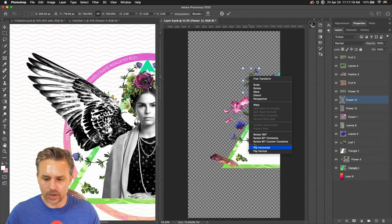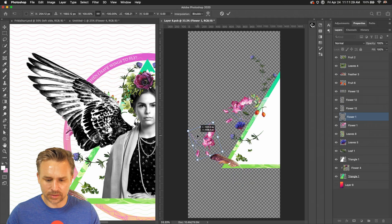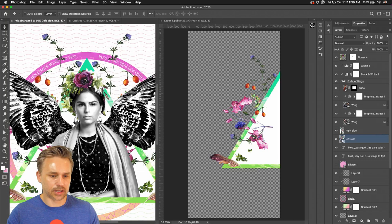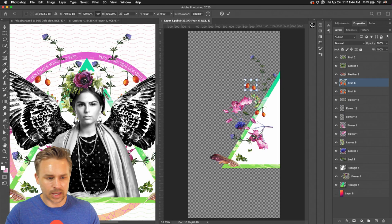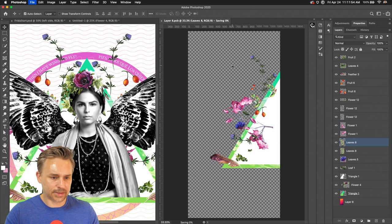Command J, Command T, let's flip this around. Getting some more fun flowers going right over here — move that, flip it horizontal. Something like that. Command J, saving it — now we can see it over here on this side. I'm starting to get an idea for how this looks, and a lot of this stuff needs to be much smaller.